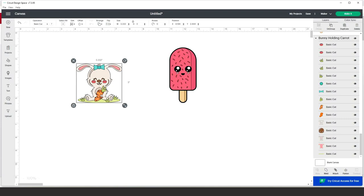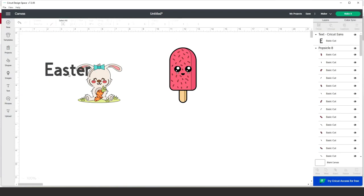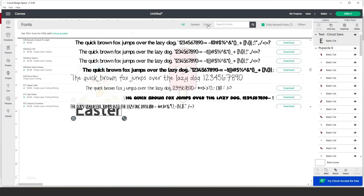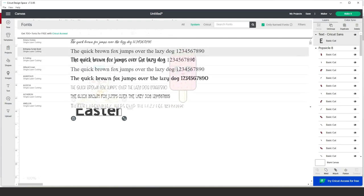I will add text under the Easter bunny. Click on the T and start typing on the canvas. If you wish to change the font, click on 'Font' up here. If you pay the membership you have access to most of Cricut Design Space's fonts. If you don't, click on 'System' to see the fonts already on your computer. There are also many online stores where you can download beautiful fonts. I'll be using the Lattice font from Creative Fabrica — links are in the description below.